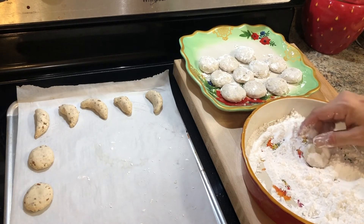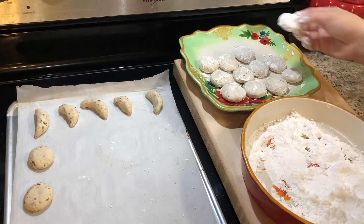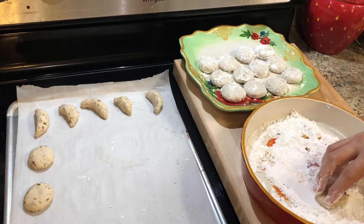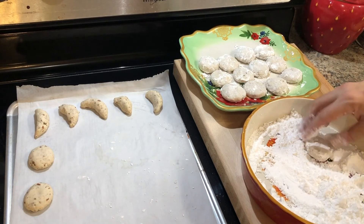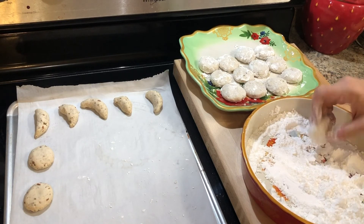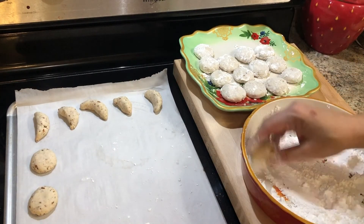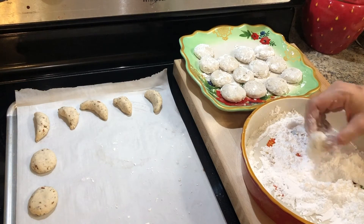It occurred to me while these were baking — this is basically just a type of shortbread. That's really what it comes down to with no leavening. There's nothing that's going to make these fluff up, and I don't know why I didn't even think about it, but it's like butter cookies, shortbread cookies, things like that. They're going to be good. I love some shortbread — I haven't made any in a couple years. I might have to make some of that sometime soon too.